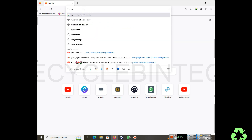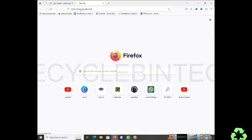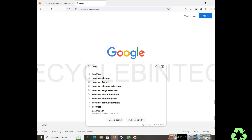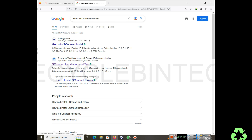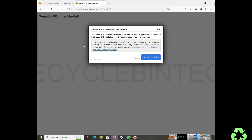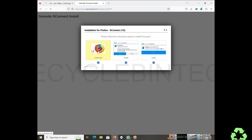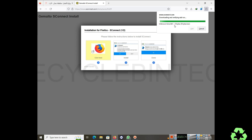Just go to Google and search 'S Connect Firefox extension' or 'S Connect' to download it directly. Select the first result to download the software manually and install it. After that, accept and install. Wait a few seconds, then click the yellow option — the software will be downloaded. Install the software — it's very simple.